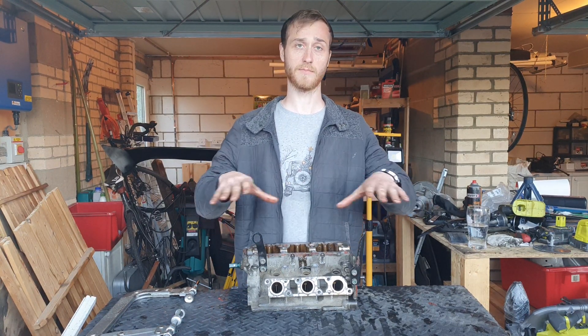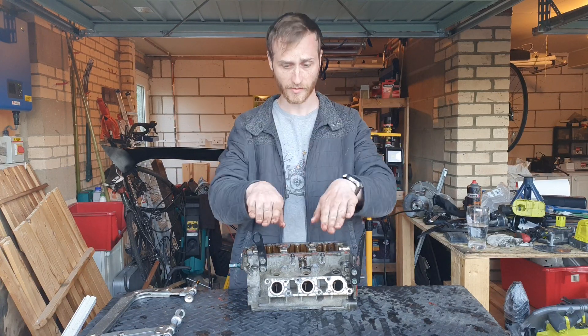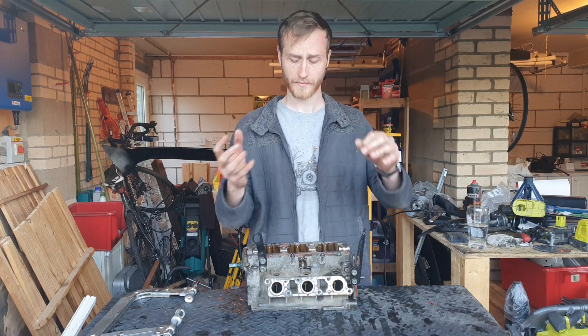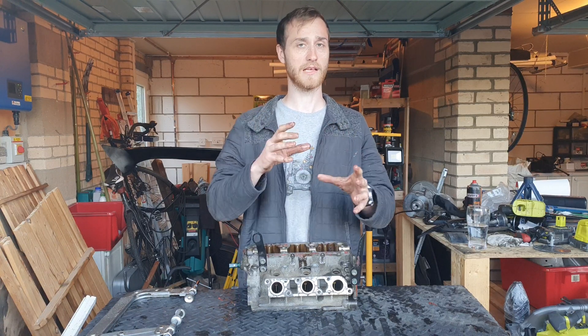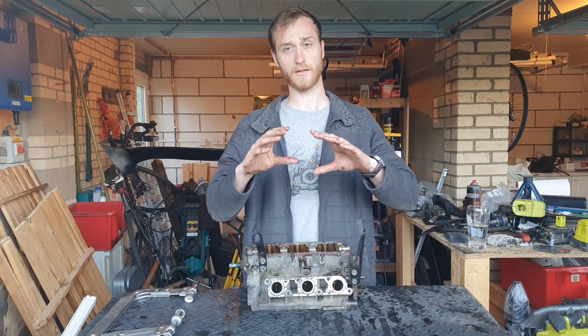Essentially what the cylinder head does is it seals off the combustion chamber right at the top — it sits directly above it, the piston comes up below it. The other use of it is for the inlet and exhaust valves, which are the valves that are opened by the camshaft.